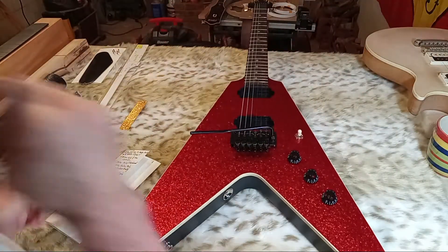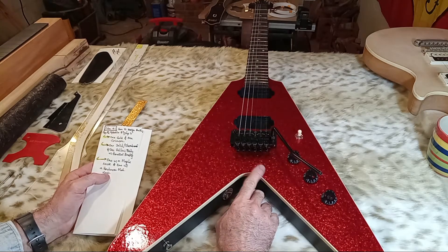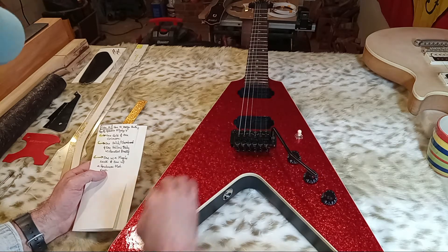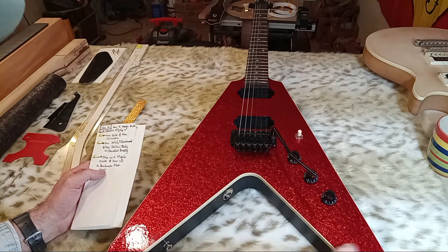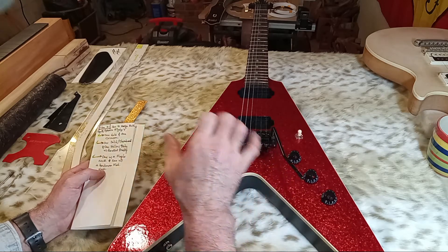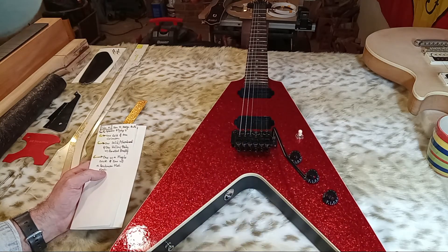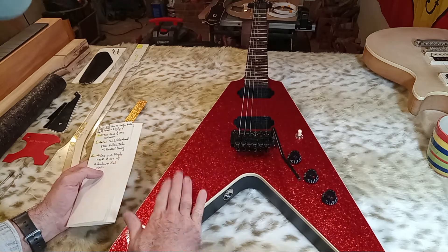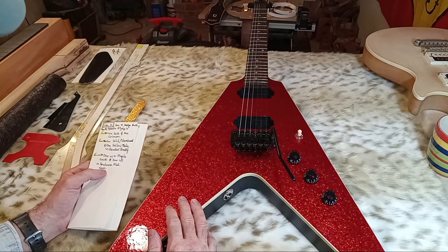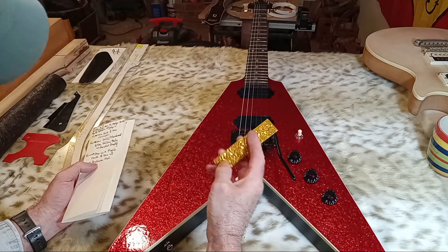The crimson guitar will be solid Honduran mahogany body with Del Mar drum wrap. This drum wrap is from the 60s — I bought it from the estate of an old-school musician who had a ton of old 50s and 60s Fender guitars, Gibsons, and a bunch of Del Mar drum wrap. I bought every bit of it, so I was fortunate to find that. This Del Mar is probably from the 60s or 70s, though this one may be a little bit newer — it has a slightly smoother surface but they're the same thickness.